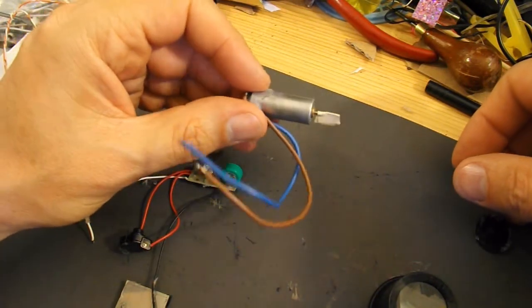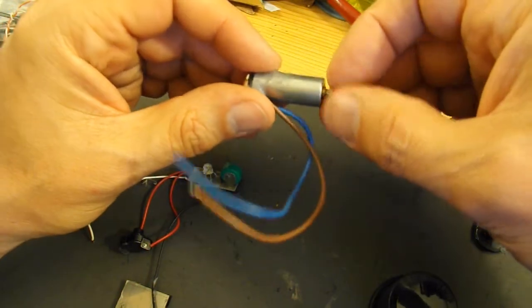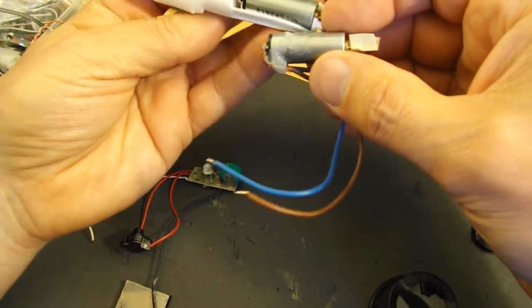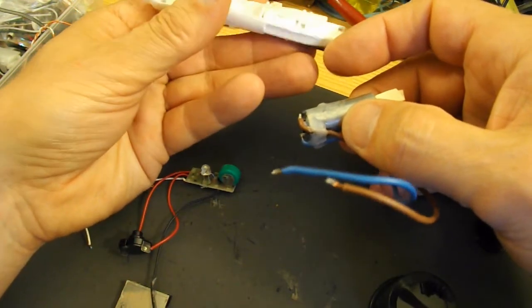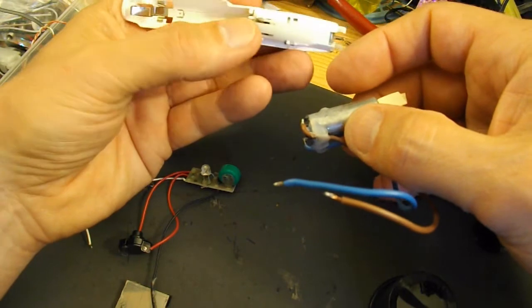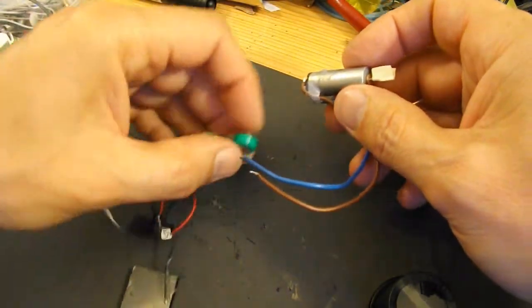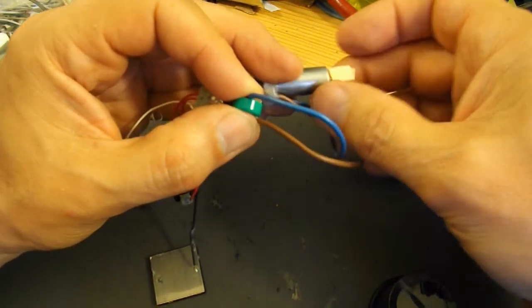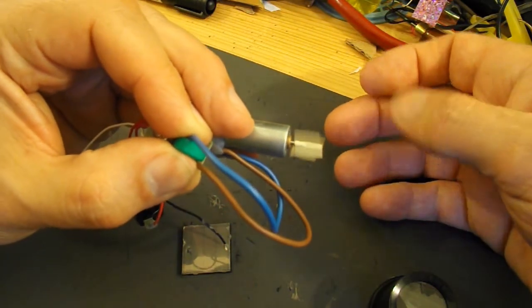I've got a fairly small electric motor here — I think it comes out of a vibrating toothbrush. Yes, that's the bit out of a vibrating toothbrush. If I put it across that little battery, it's got enough power to turn it.